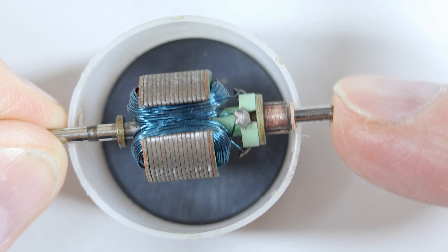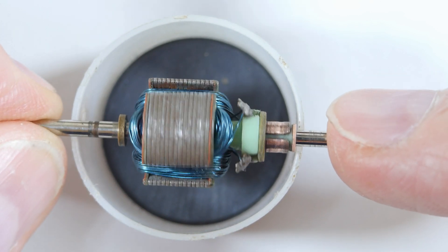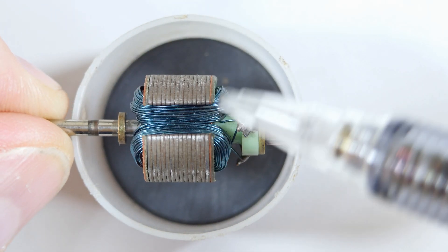This is the armature from the motor. As you can see, it's just three coils of wire, and when you run electricity through coils of wire they become either north or south oriented. And that's not special — you can do that with anything.